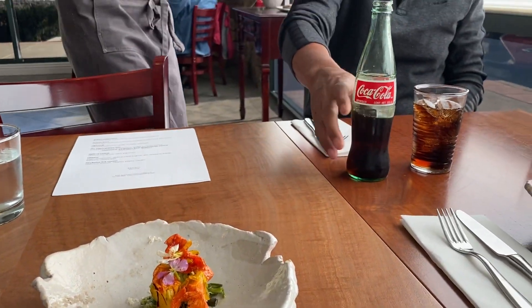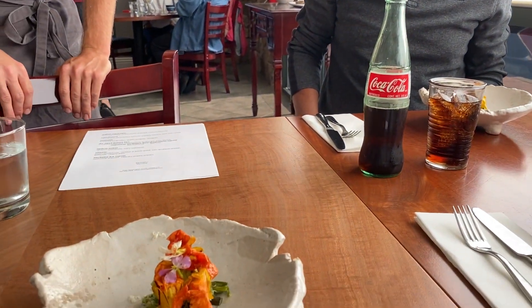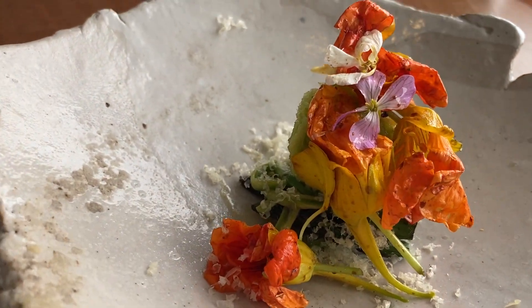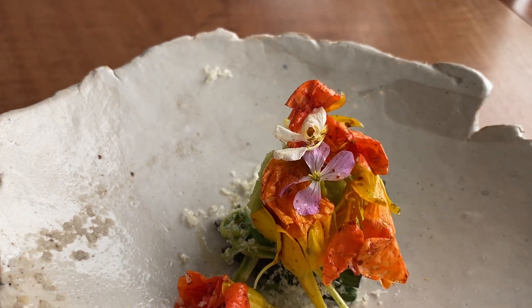Okay, so we'll start with some asparagus here, and the season just started for us. We have a few different preparations: just some grilled pieces, some glazed strips, some sheep's milk cheese in there, a little salad of nasturtiums and blossoms and vinegar, and a little sponge cake made from asparagus as well.